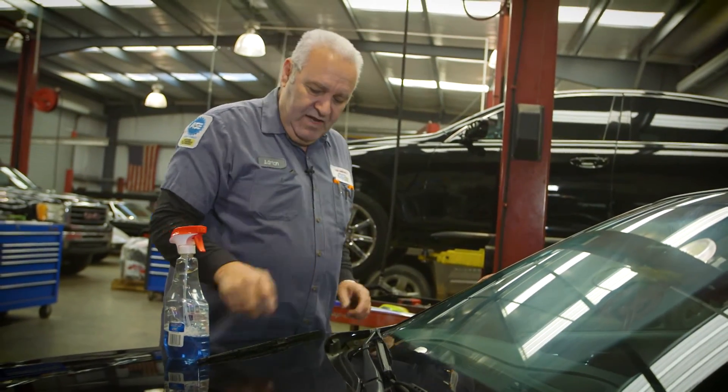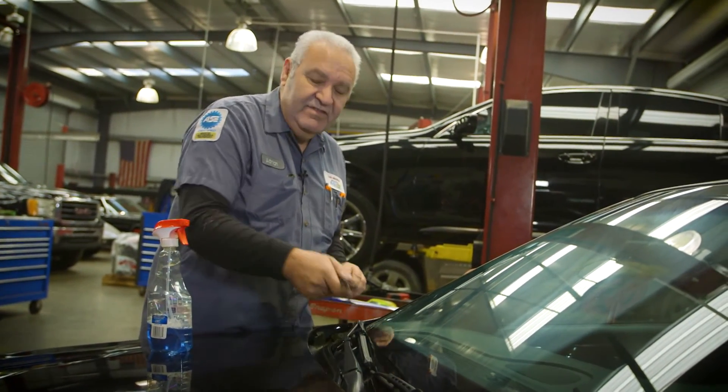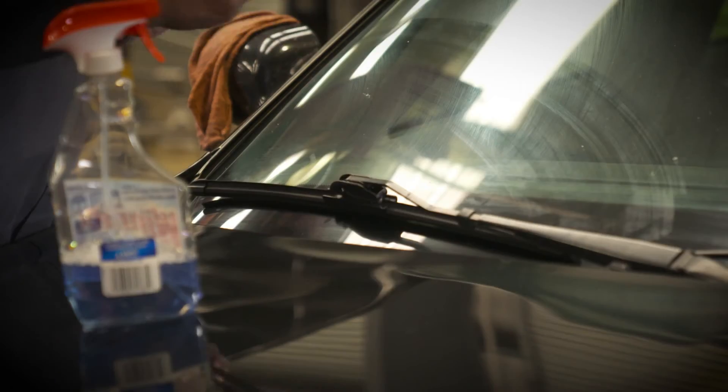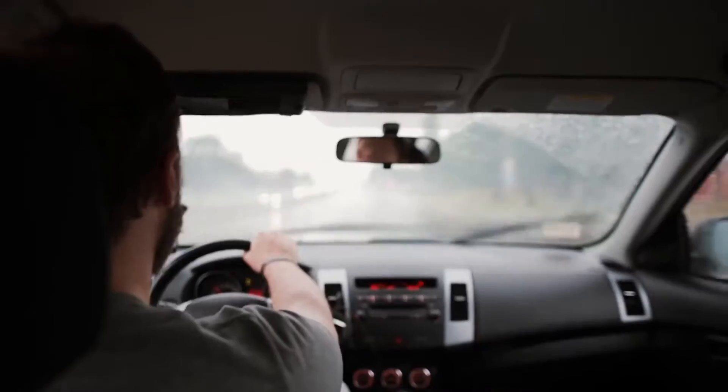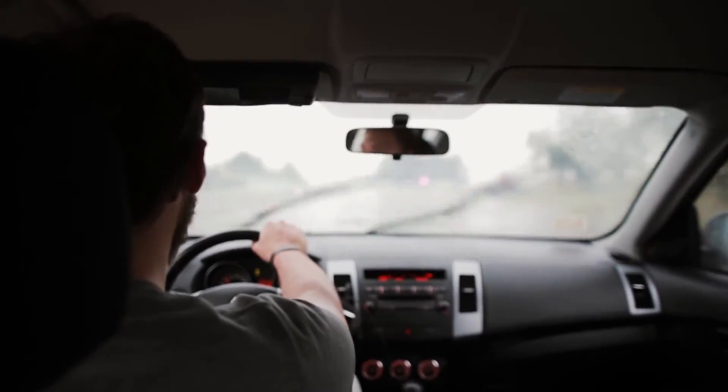Let it sit on the windshield and make sure you have the right length — it has to be the same length as the one you took off, or it's going to hit somewhere or not wipe like it should. Check them one time before you go driving through a rainstorm and make sure they're on there good.